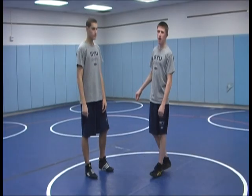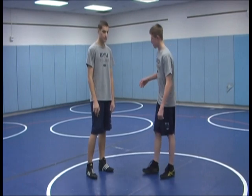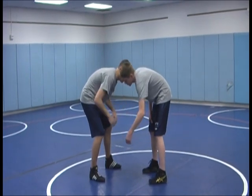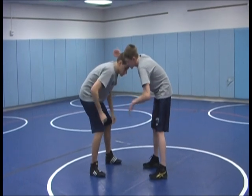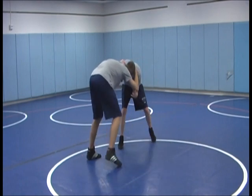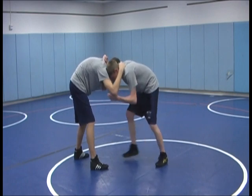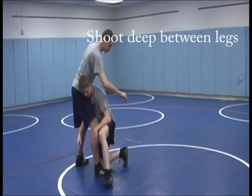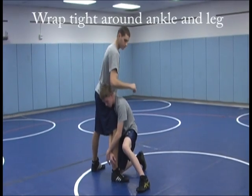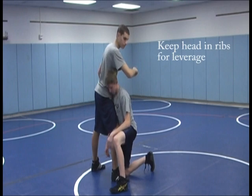Now we're going to be covering a high crotch or a head outside single. First you're going to want to get into your wrestling stance, then pick the leg you're going to shoot to. You want to make him move and step his leg forward — pushing and pulling until he steps. Then step between his legs and take your shot, shooting deep. Make an X with your arms around the lower part of his leg and his calf down towards his ankle, with your head up in his ribs on the side so you can help push across when you finish.